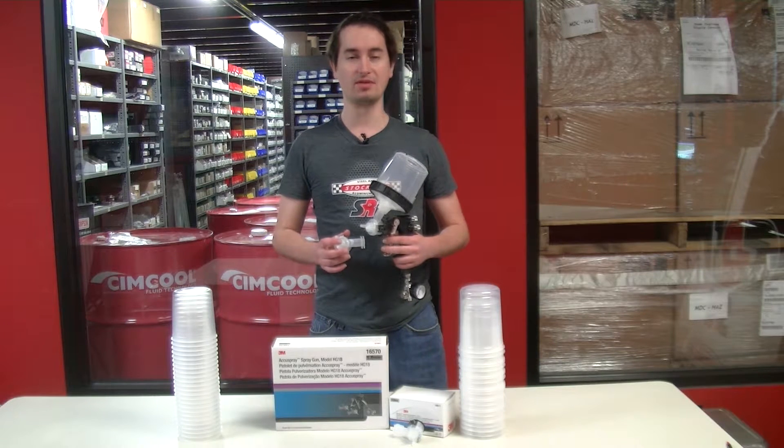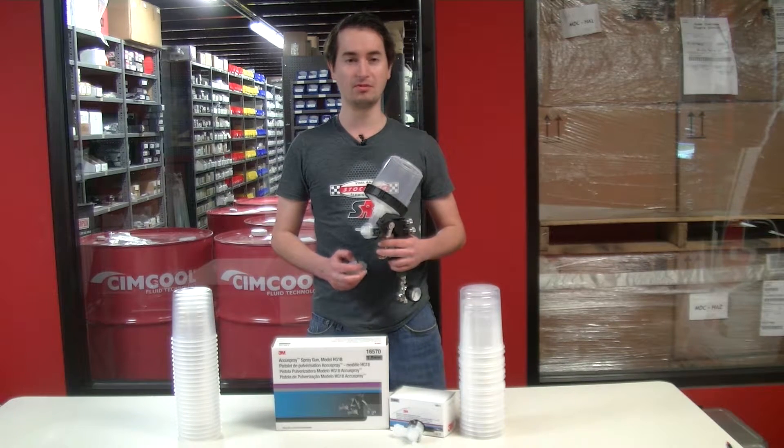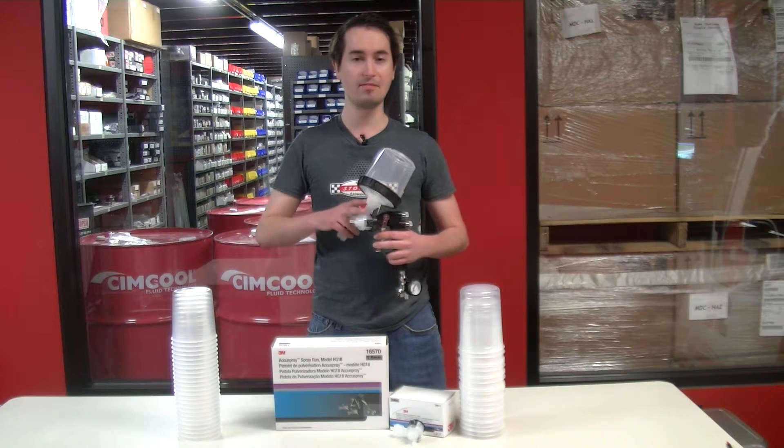Hello and welcome to Full Throttle Tuesday with SRI Supplies. I'm Chase Forbes and today we're going to talk about the 3M AccuSpray system.